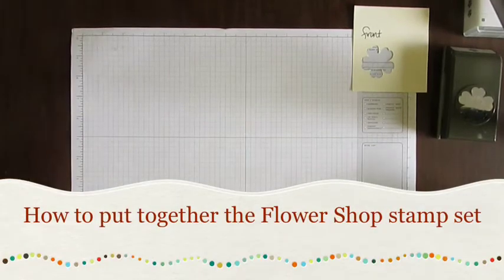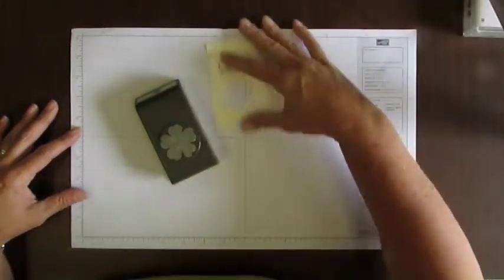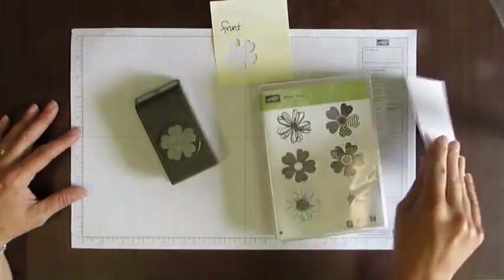Hey Stampers! This is Diane Dimich with DDStamps.com. Today I'm going to show you a couple of tips with the new set Flower Shop and its punch that coordinates with it.